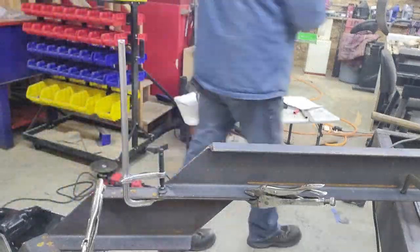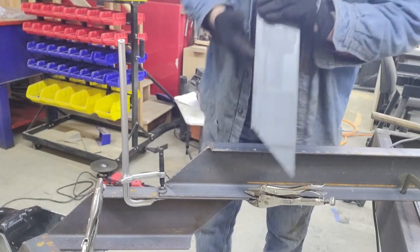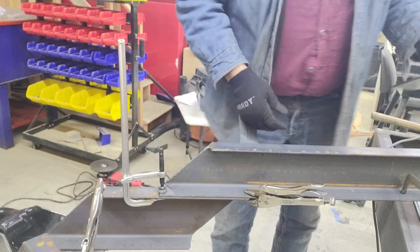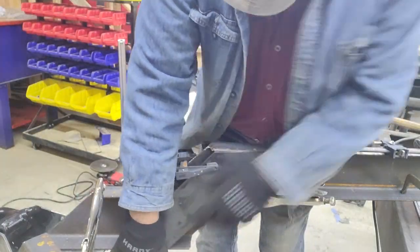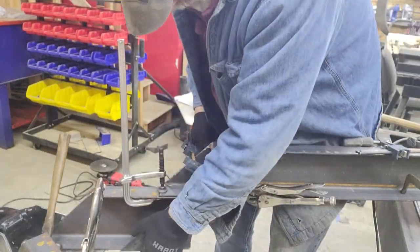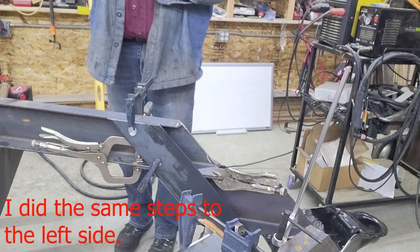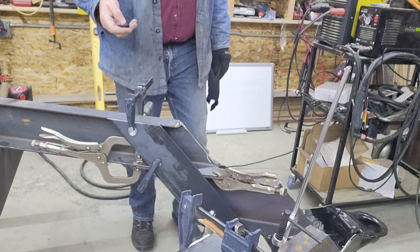I'm getting set up a little bit closer to the tongue where you can see down in here. Now you can see how these flat bar pieces just drop right in like that, and they'll get welded. I'm going to get those tacked in place. I'll go around and tack quite a few things so I can get rid of all the clamps for you, and then you'll get a better idea of what it looks like.